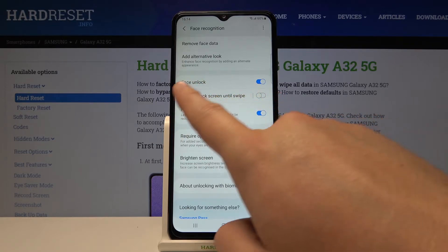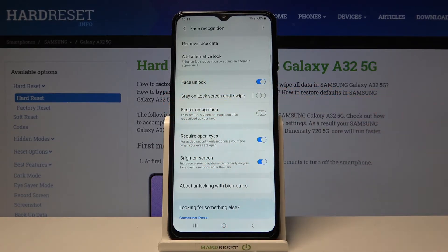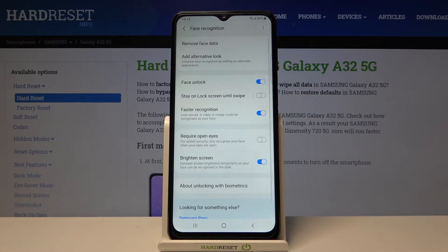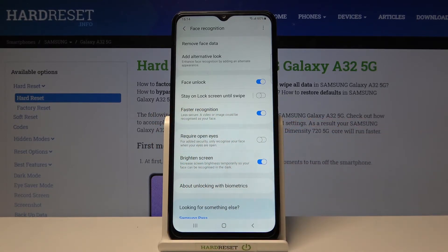As you can see here, we can find this option: Faster Recognition. If it was turned off, you have to tap on it to turn it on. I also recommend you to turn on Require Open Eyes.